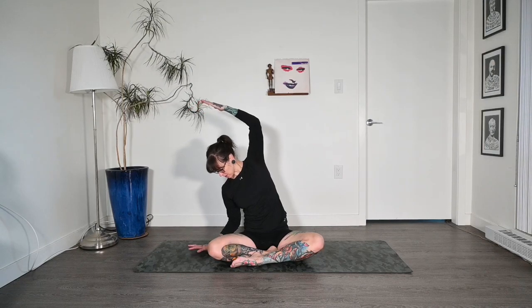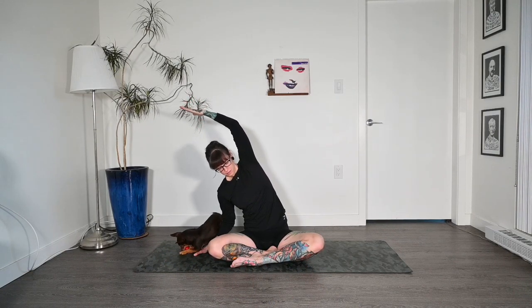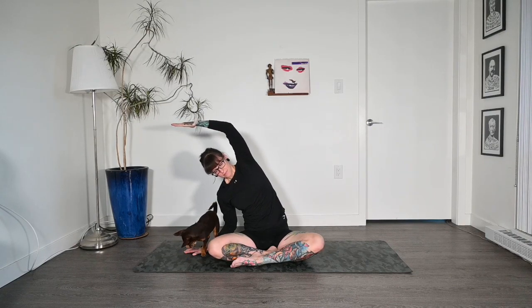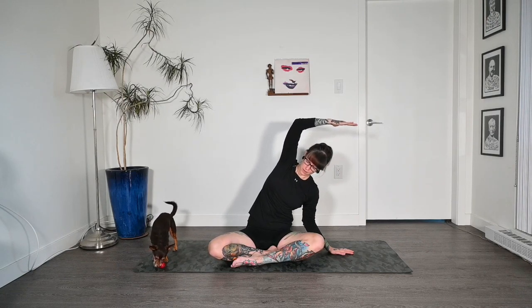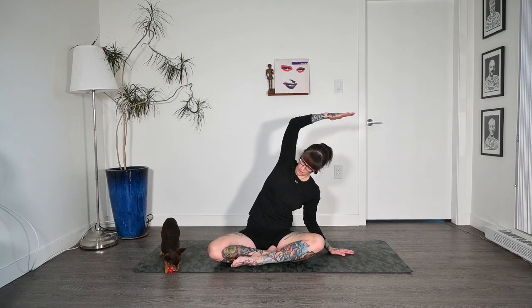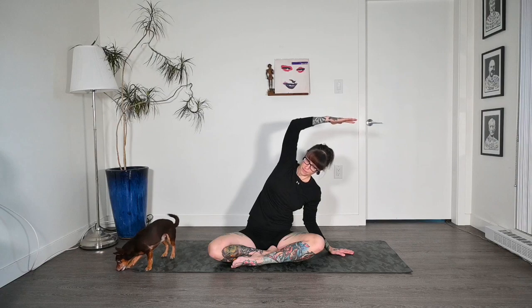Let's drop our right hand to our right side, inhale that left arm up, and exhale over to the side. You can play with where your right hand is — we're keeping it very gentle today. Keep that left shoulder rolling up and back, and keep that left hip grounded to the floor, really pushing down through that left sit bone. And breathing. Then inhale, come back up through center, switch sides. Drop that left hand and check in with that right shoulder — keep it rolled back so we're not dropping that shoulder forward. Keep that right sit bone glued to the floor. One more breath, then inhale back up through center.